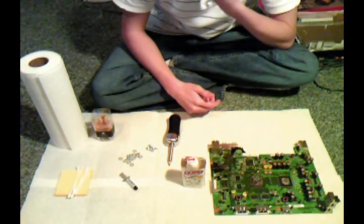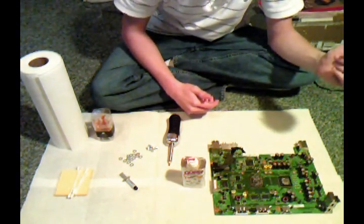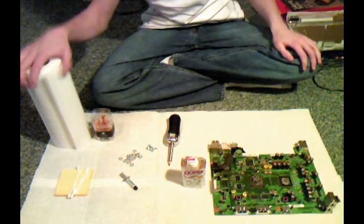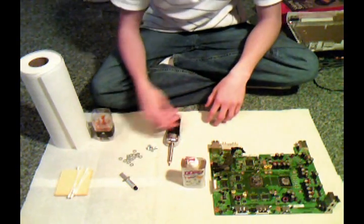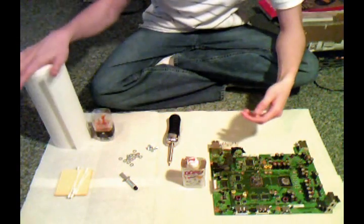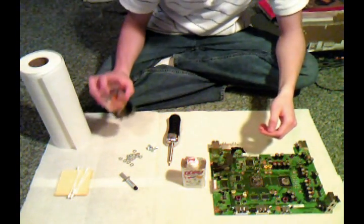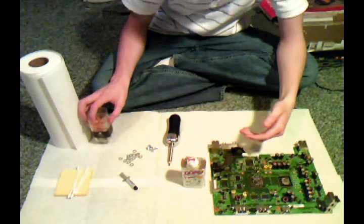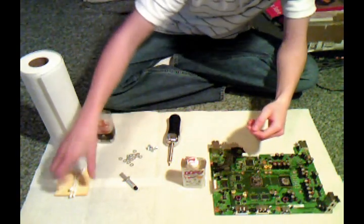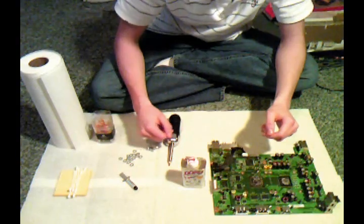I'm going to start with the tools you'll need once you have everything separated. I have some paper towels laying down so I don't spill anything, and you might need them to clean off something. You'll need some toothpicks to clean the goo off the CPU and the GPU, and some Q-tips to help clean that off. I'm going to use notepads because I couldn't find any tape, which we're going to need later.